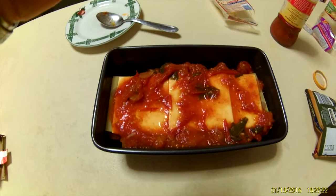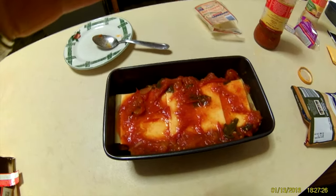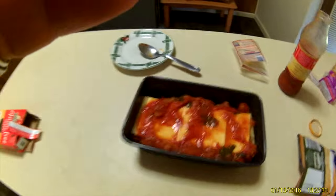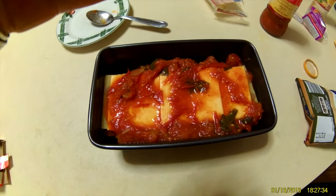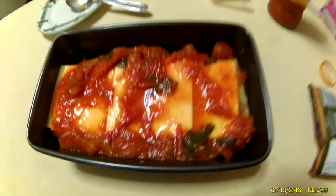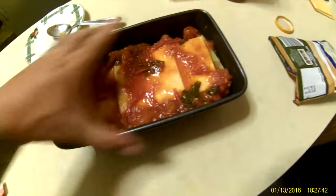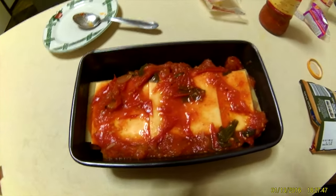I'm going to pop that in the oven and we'll see what it looks like. With the oven I don't know what temperature because every oven's different — I just put mine on full which is 250 degrees and I'll leave it in there till it's done. The way I figure out whether it's done is I just get a knife and poke the lasagna. I'm going to cover this with foil so it doesn't burn and then I just keep checking it until it's done.